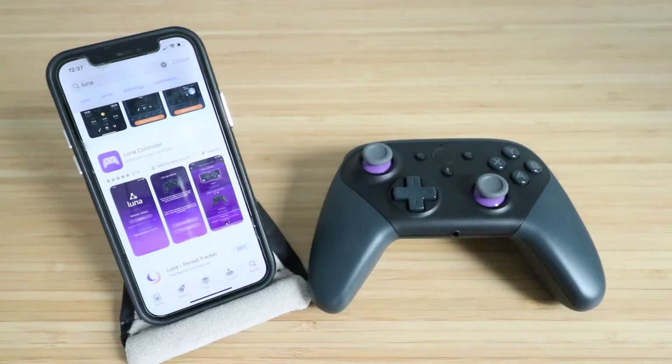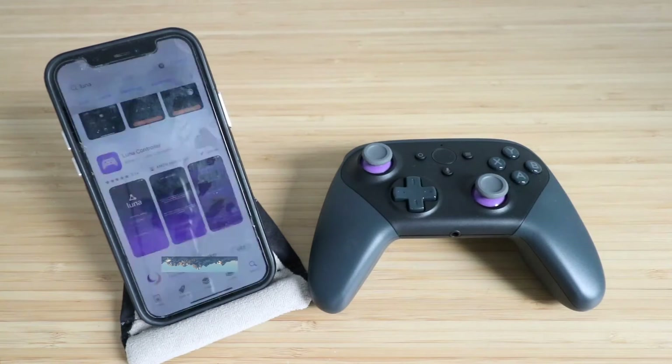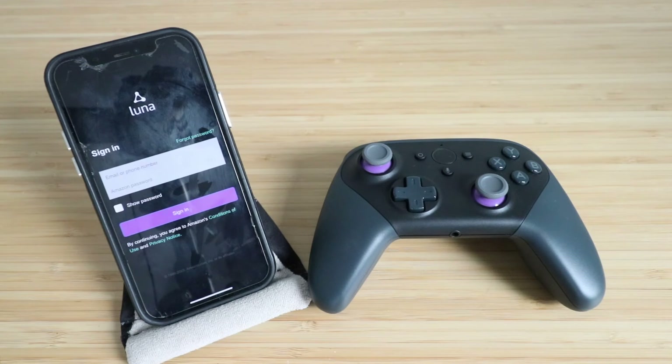I'm going to click Get right there. Now just double click to install. Let's click Open. Here you can use your Amazon account that you already have — that's what I recommend doing. Put in your typical Amazon account email and your password for whatever you use for Amazon Prime, then click Sign In.